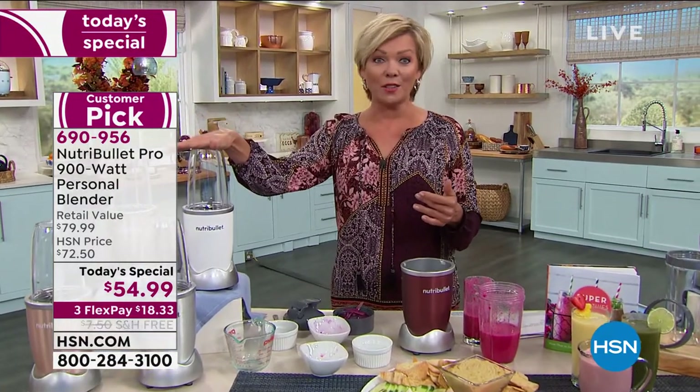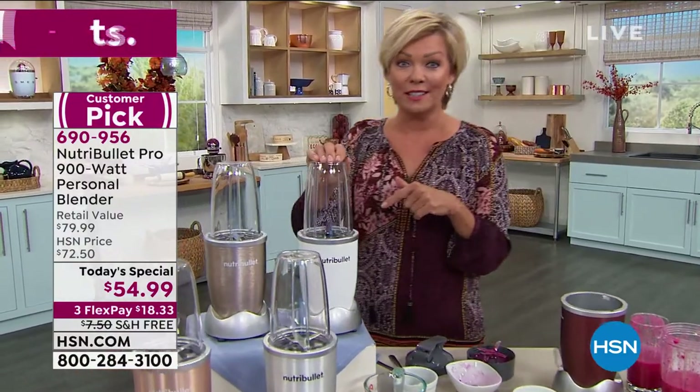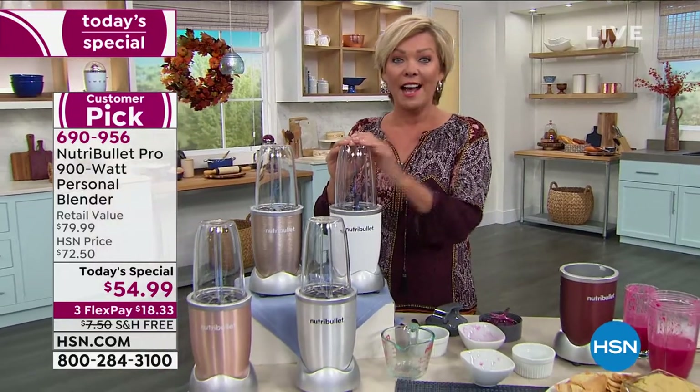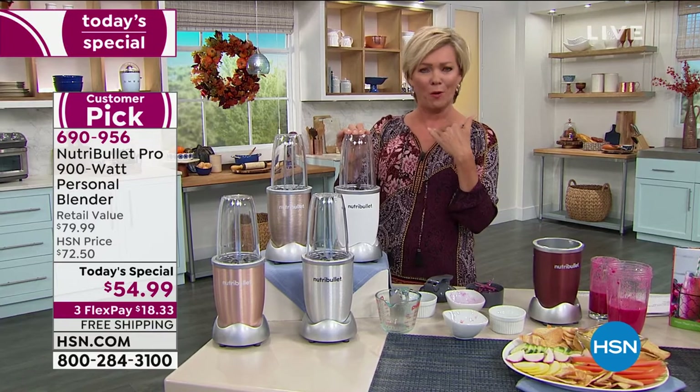This is an $80 Nutribullet — check the retail stores. This is an $80 food extractor anywhere, but here today it's $54.99. I was actually shocked when it came in — the 900-watt is $54? I thought when they first came out with these years ago they were over $100.